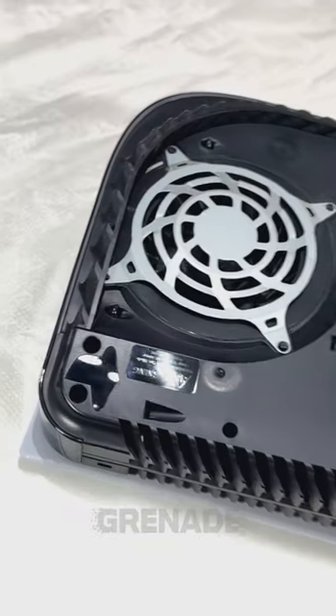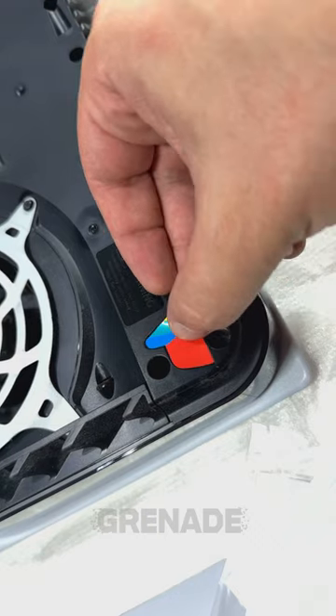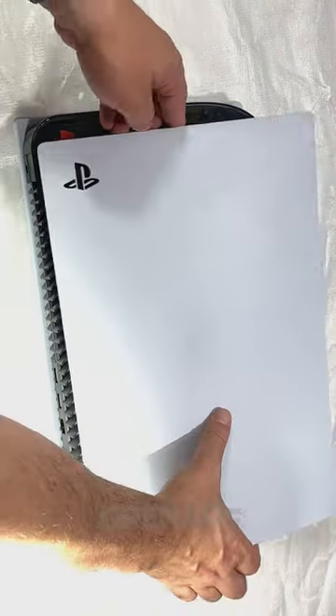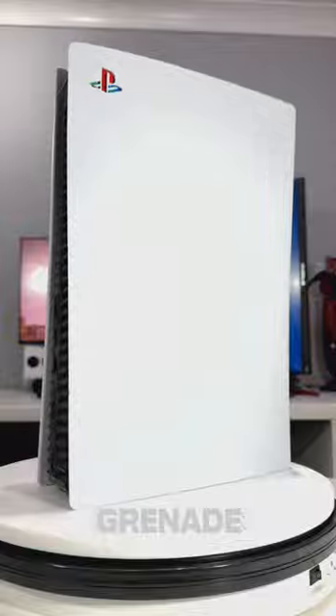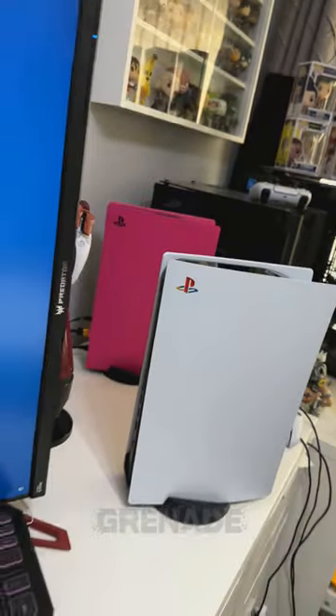It's surprisingly easy to install, simply rip off your covers and you'll see this spot perfect for a sticker. I know it doesn't look like much yet. Place the covers back on again and now your PlayStation 5 looks like this. Pretty damn epic, right?